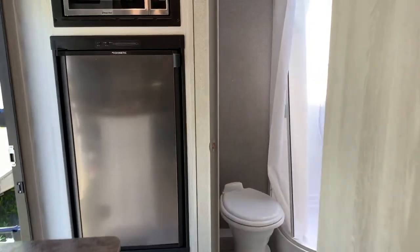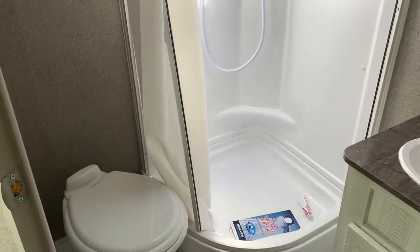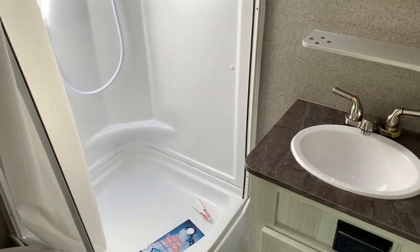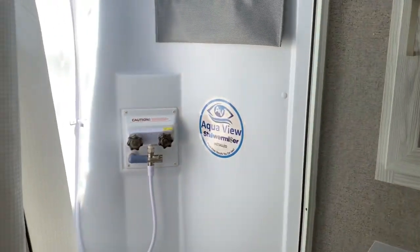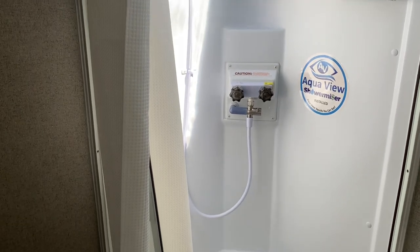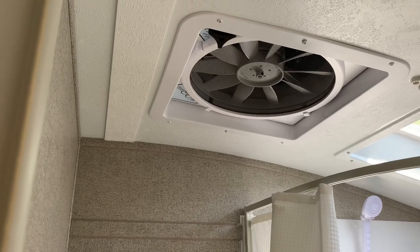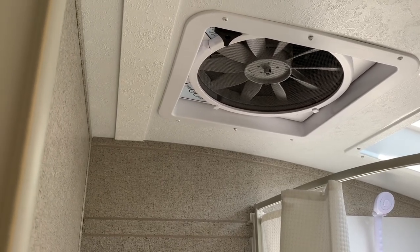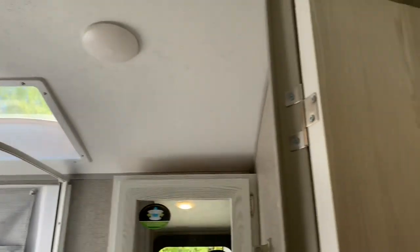Let's take a look at the bathroom. Put up the sink. There's a shower miser, of course, to conserve that water. And like other Rockwood travel trailers, we have the Maxair fan with the cover, so you can run that even when it's raining. It moves about 900 cubic feet of air a minute.